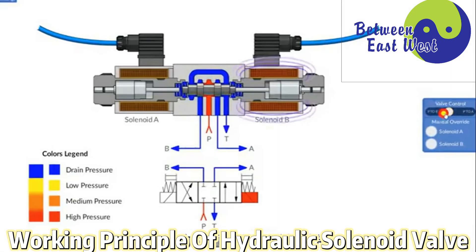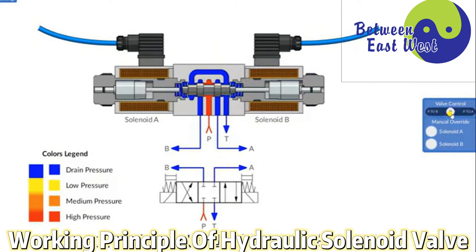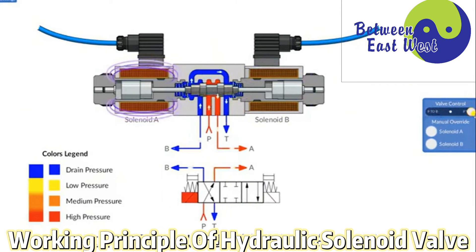The position change of the valve core is controlled by the pushrod. The electromagnetic coil is energized to generate a magnetic force that pushes the pushrod, so that the position of the spool moves. This allows us to control the on-off of the hydraulic system oil circuit and the movement direction of the oil by controlling the current on and off of the solenoid coil.